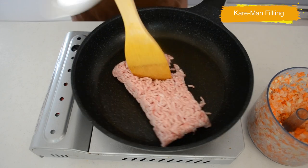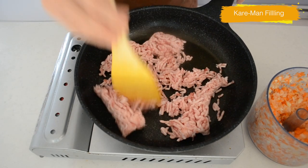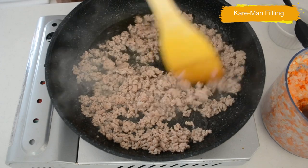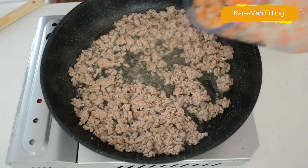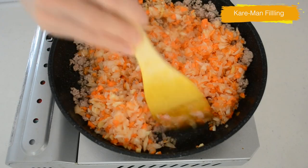Heat your frying pan on medium-high heat. Cook your ground pork, constantly stirring to separate it into grains. When your pork turns white and is thoroughly cooked with the fat coming out, add the vegetables we processed earlier. Cook until the vegetables are softened and smell good.